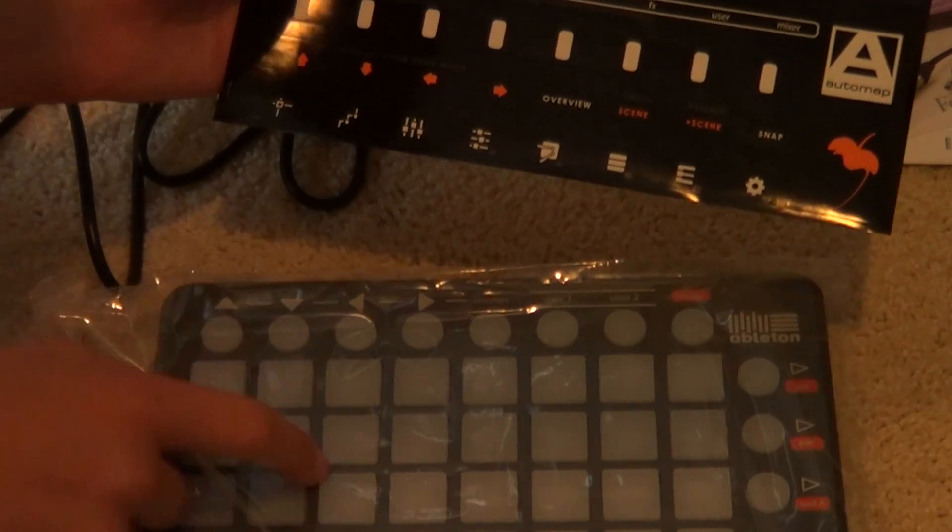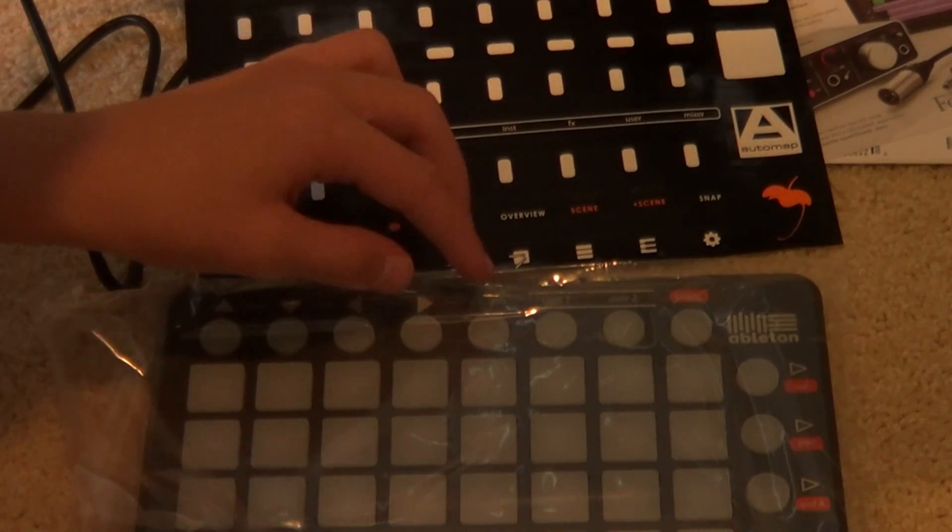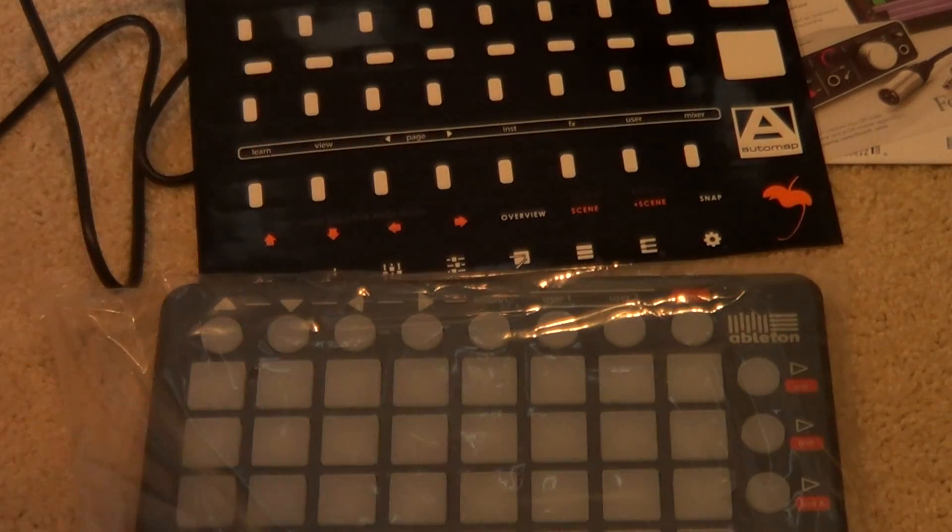Basically when the Launchpad is plugged in, if it's dark in the room, the light will shine through the transparent stickers.